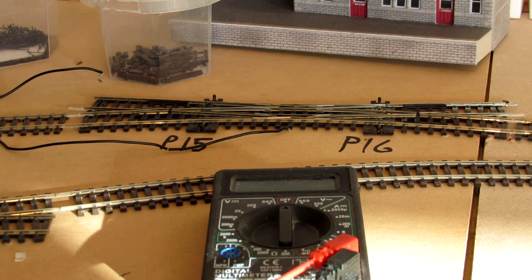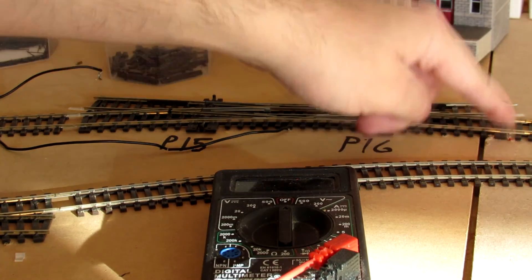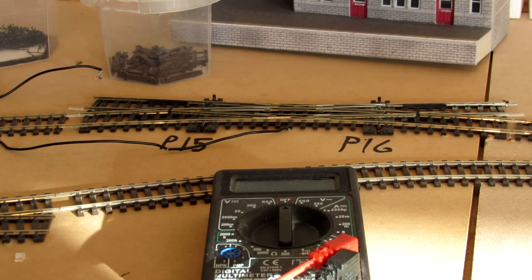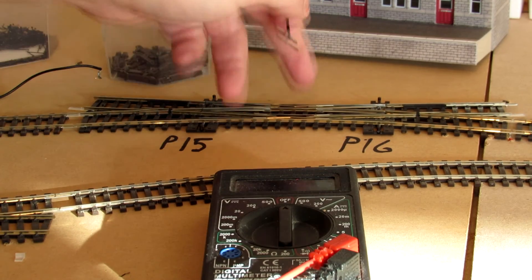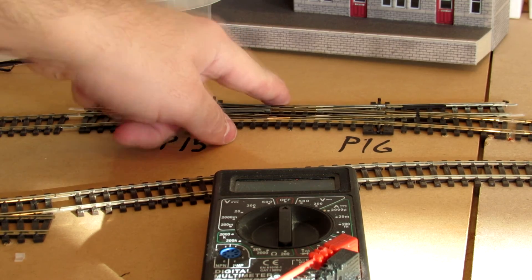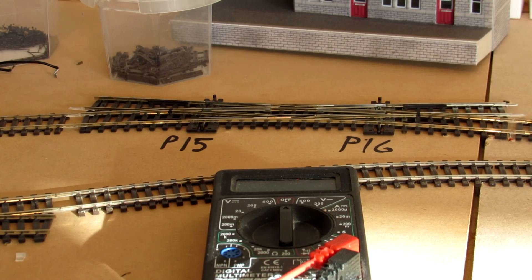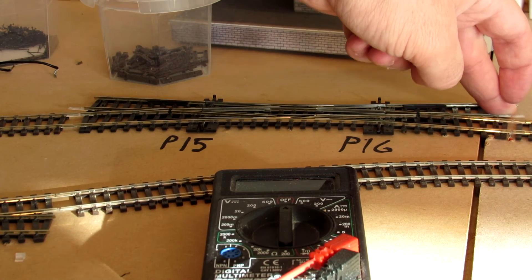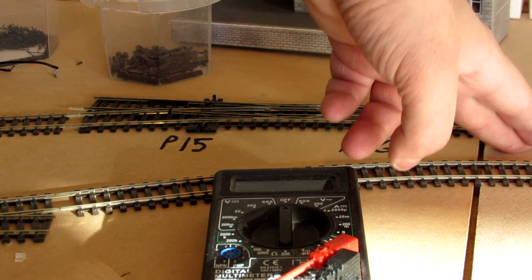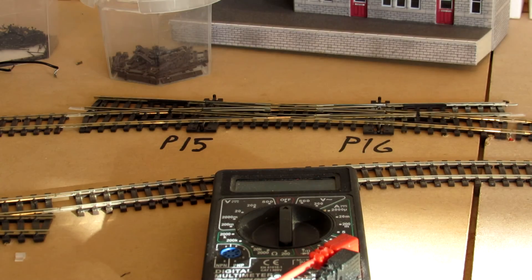I'm going to have dropper wires coming from this point — I've got them from there and here, so there's two drops here. The instructions say to isolate the whole track and power it through the droppers. But powering it from these two droppers does the same thing. The only difference is if you had a point attached to this, then you might want a dropper on it and insulate it. But the only point on it is this one, and this point needs to be powered, and I can't power it unless it's powered here.